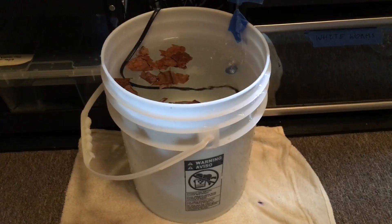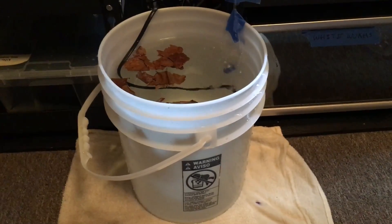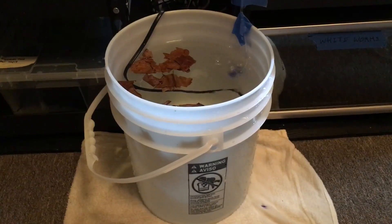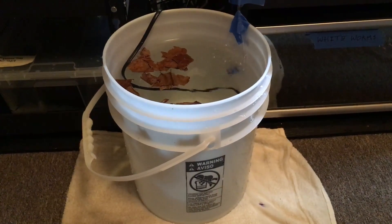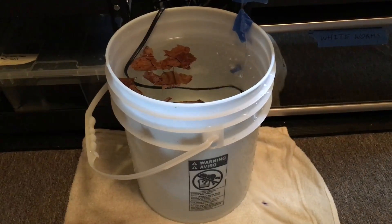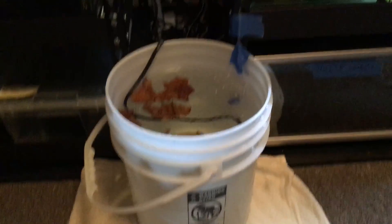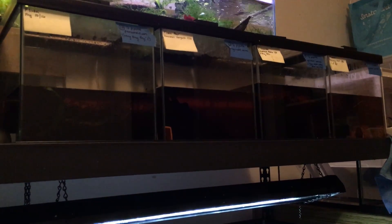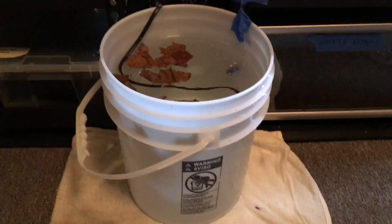I used to collect rainwater from my landlord, but since I moved I have no landlord to steal from. I'm trying to collect rainwater on the fire escape but San Francisco is in a drought and I haven't been that successful. They've been doing just fine on tap water, which is a relief, and I'll just keep going with these guys.